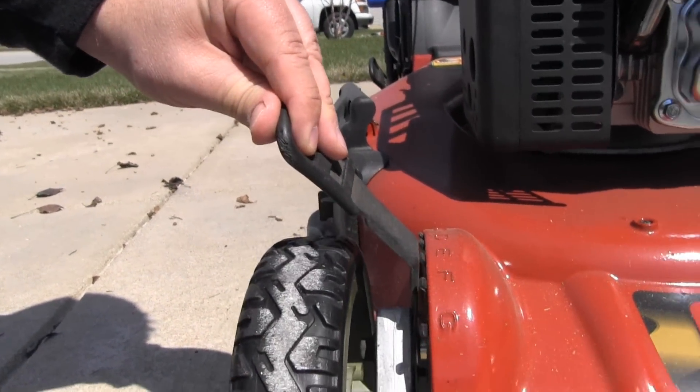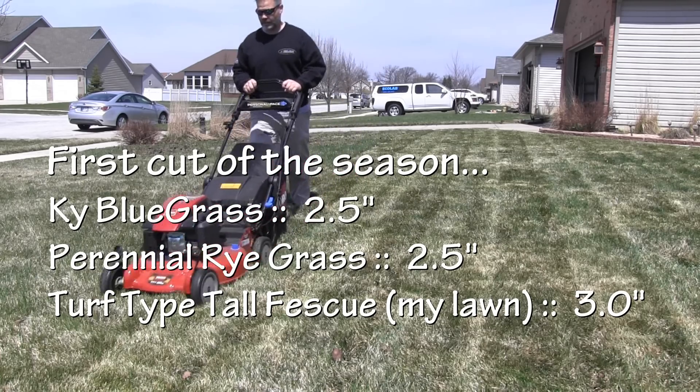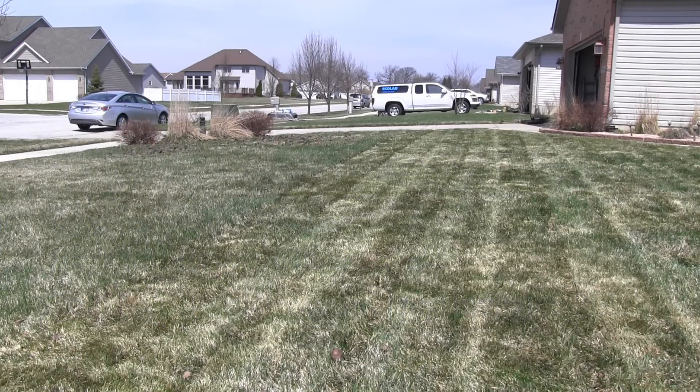Starting out in the spring right after the snow's gone, the lawn's probably got a lot of debris on it, so I'm gonna bag and mow just a little bit lower — just to clean out any dead stuff, any winter kill, any leaves that have made their way on. Cutting a little bit lower is also gonna stimulate some growth here in the spring.